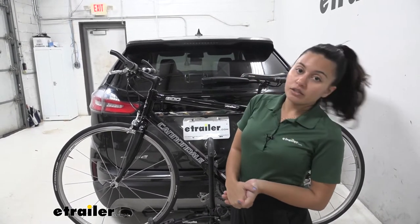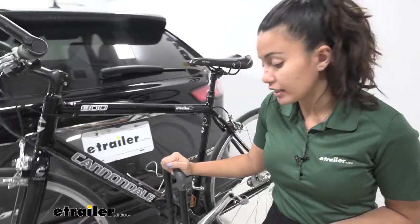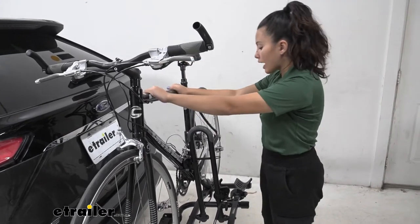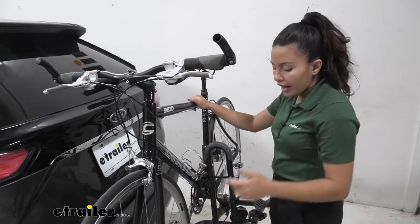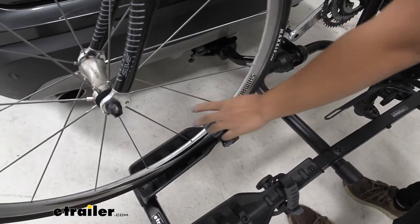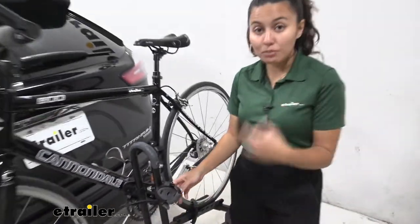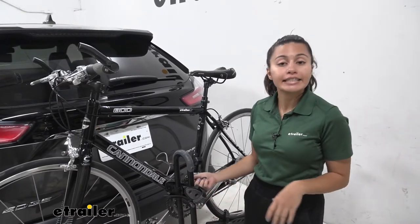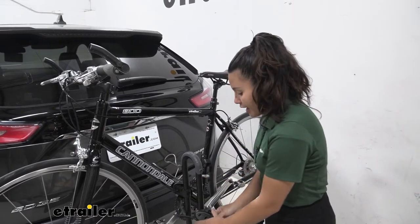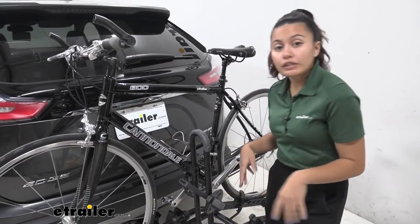Now let's talk about the way this holds on to our bikes. We have a 35-pound weight capacity here for the Hollywood Racks Destination. If you have heavier bikes, it's not going to be the best fit. Here we have a lighter, pretty normal weight bike. You can see how it's held down by three points — we have two wheel straps as well as a frame mount. That frame mount is pretty interesting because we have a 360-degree rotation for it. So depending on your bike's frame, you can move this up, down, left, right, as well as rotate it, just to accommodate those different frame shapes.